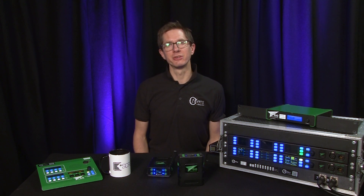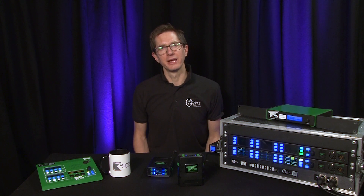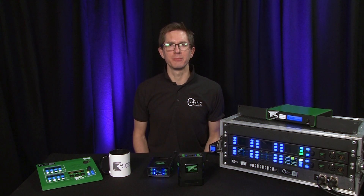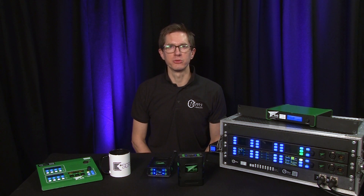There are loads of other advantages to GreenGo because it is digital and built on fast ethernet. It's really easy to set up and you can get going with just two users really easily in the control center, which is available for both Mac and PC. We'll be doing a separate video on how to use the control center and the other applications from GreenGo which will help you manage your GreenGo units.